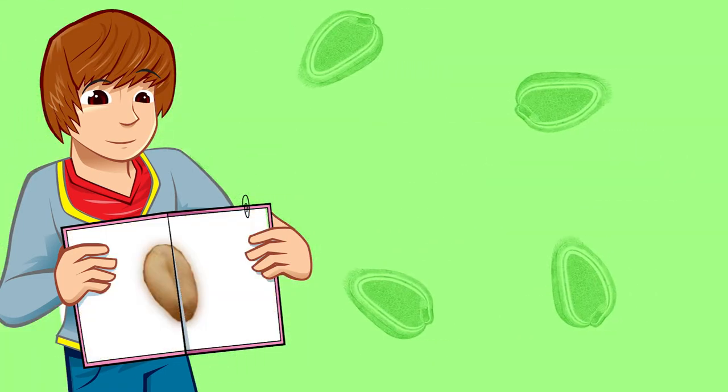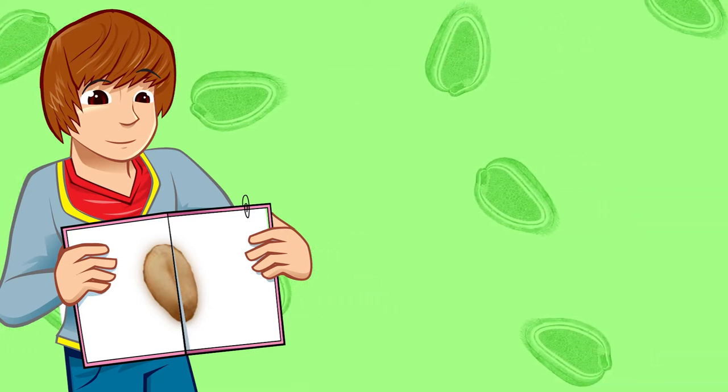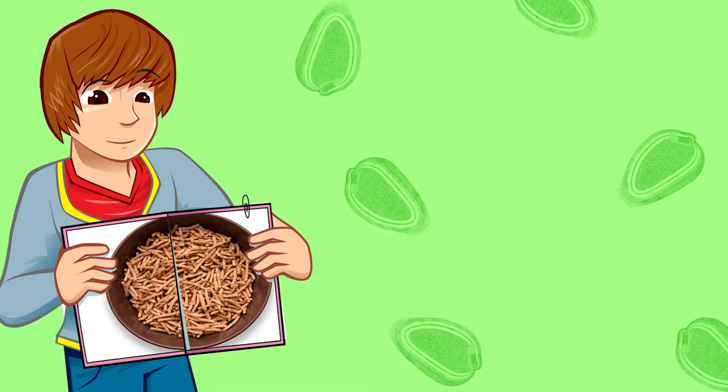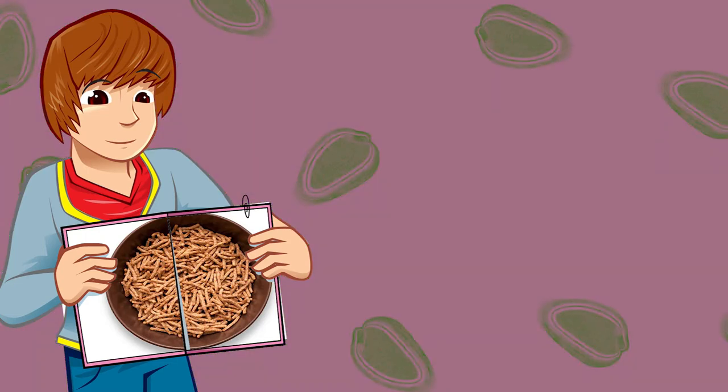Firstly I can see that the outside layer looks really thick and tough under the microscope. This is the bran layer. When you eat bran cereals, this is the bit you're eating. It's tough for a reason — it's like a skin which protects the inner seed from attack.